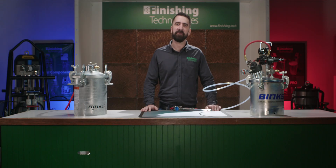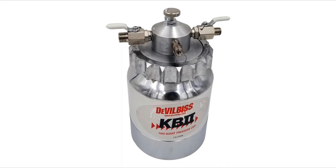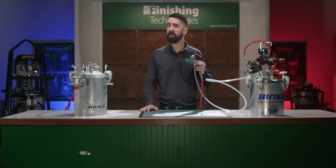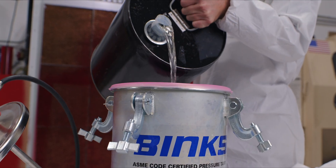Let me show you how the solvent saver fixes this. This model here is the two gallon version, which is great for those who have longer paint lines, shops who are spraying multiple guns, or if you change colors frequently. The solvent saver system also comes in a two quart version. I have here my pressure pot, which I've been using to feed paint to my spray gun, and here I have my Binx Solvent Saver system, inside of which I've put the appropriate solvent for use with my particular paint.